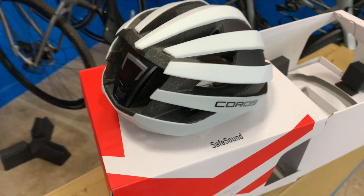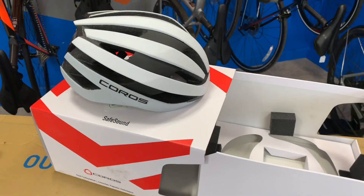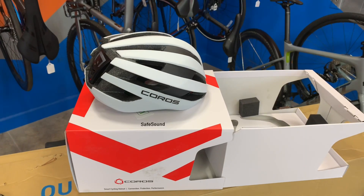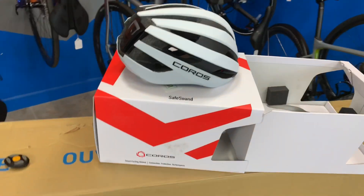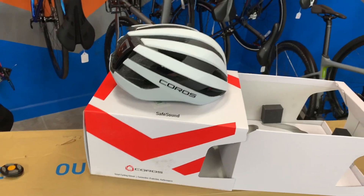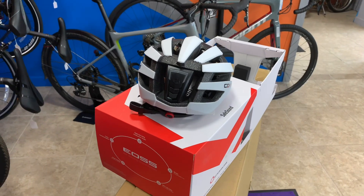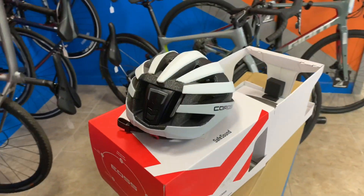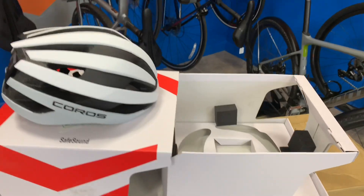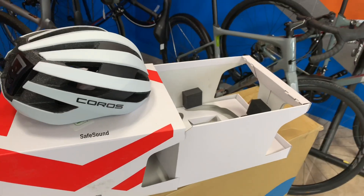So that's the helmet in a nutshell — the Coros SafeSound smart helmet. We've got these products here and so far we've been super pleased with them. We've used them several times without any problems. I think they're definitely worth looking into if you're looking for something like that. If you've got any questions, feel free to call us or stop by, or hit us up on Facebook or Instagram and we'll be happy to answer any questions. Thanks for listening, guys. Hope to hear from you or see you soon. Remember, life's a journey — enjoy the ride. Have a good day!